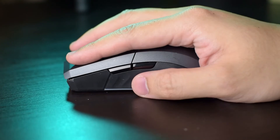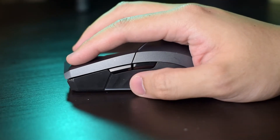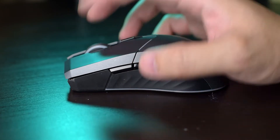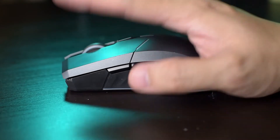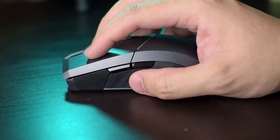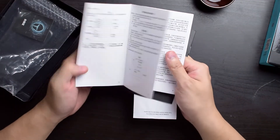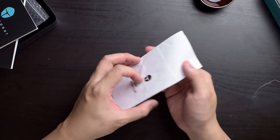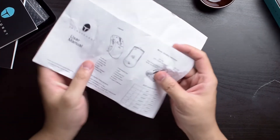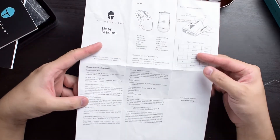Moving on to ergonomics, my hybrid/claw grip of the mouse felt comfortable to use in my hands, but it should also be fine if you're more of a fingertip grip or palm grip. I would have liked a bit more of a pronounced hump on the back, but it's alright. There's no included software for the mouse and the manuals included are all in Chinese, but they did include a printed A4 paper with English instructions.